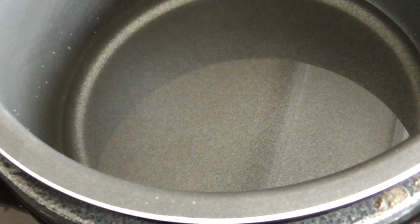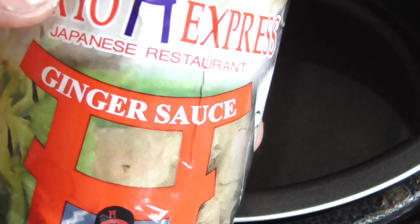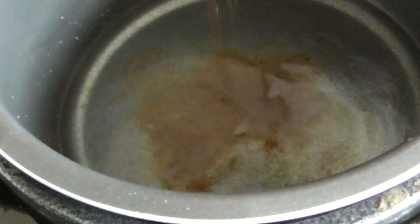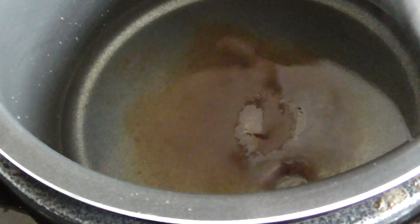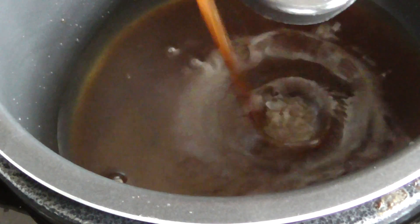I'm gonna put in a half a cup of water, or a little less than that. Vegetable broth or chicken broth would go nice instead of water, but I'm adding some of this ginger sauce — it's exclusive to my meat market — so I'm just gonna put a couple of dabs in there for some flavoring.